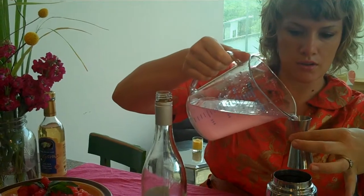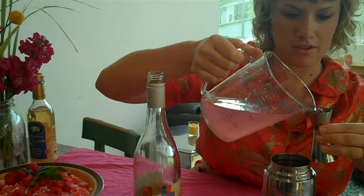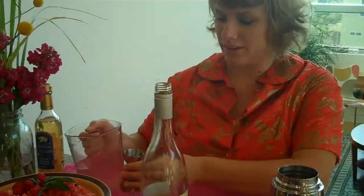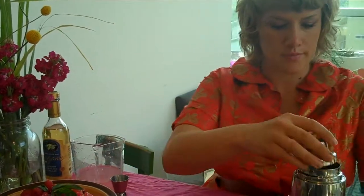I'm only going to do a half jigger per cup — I could have done a full jigger, but there you go. I'll shake that up. It doesn't need a lot of shaking since it's just wine and a little bit of the simple syrup.